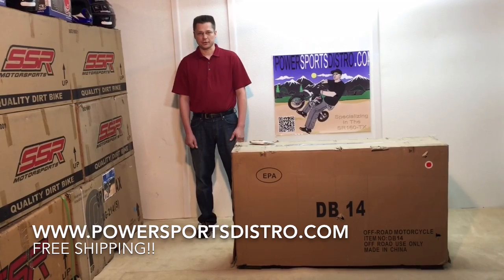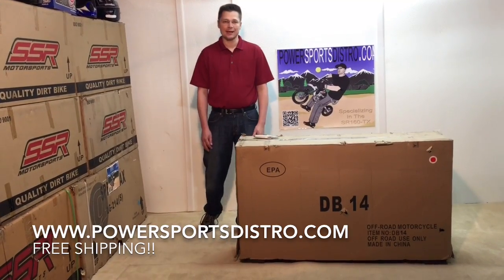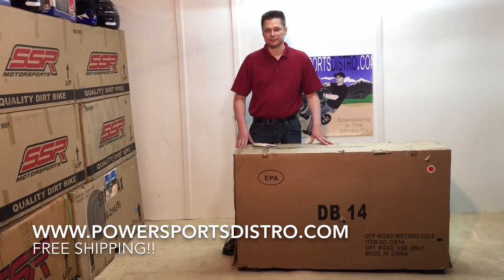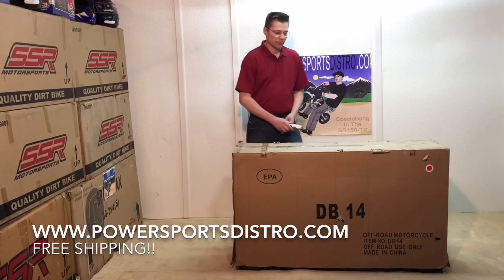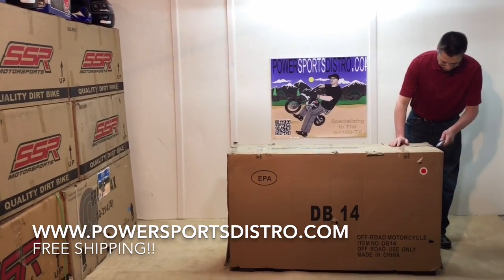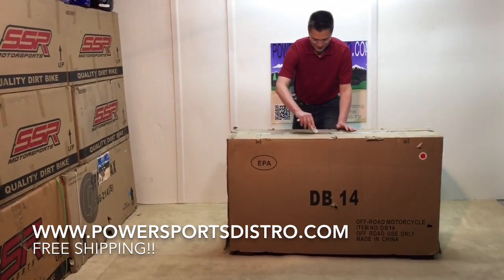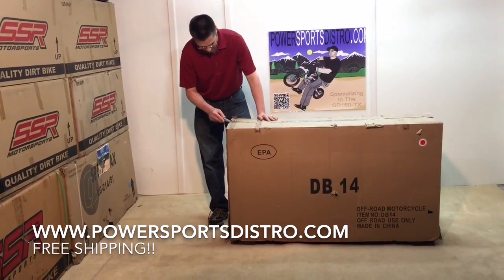Welcome to Power Sports Distro. Today we are going to go through a very detailed assembly of the Tata DB14, which is a 110cc pit bike or dirt bike. First thing we are going to start with is opening the box. We grab the utility knife or razor blade, go ahead and cut the tape on one end, cut the tape down the middle, and then cut the tape on the other end.